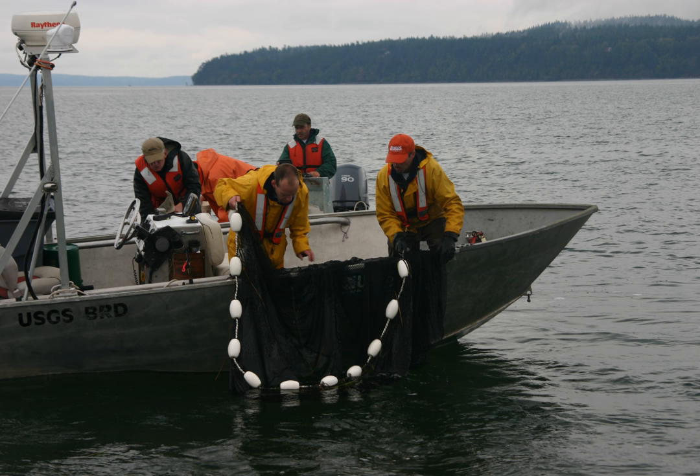They are used in Australia to catch eastern sea garfish. In South Florida in the U.S., Lampara nets are used to catch ballyhoo, Hemiramphus brasiliensis, and balao, which are used as bait fish by anglers.